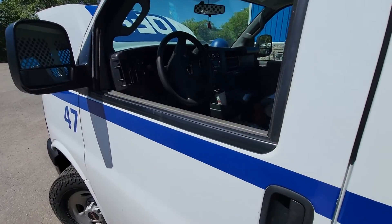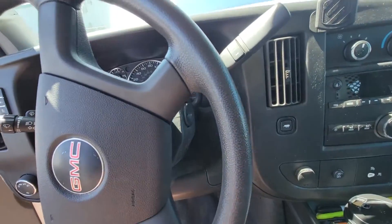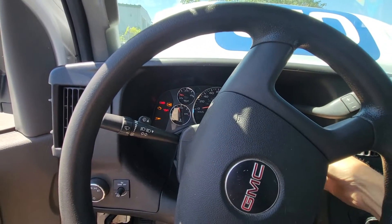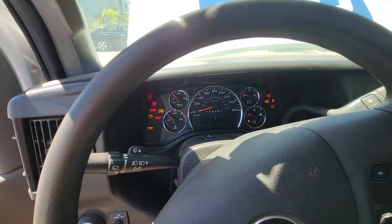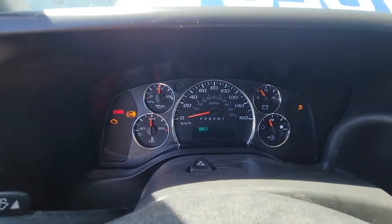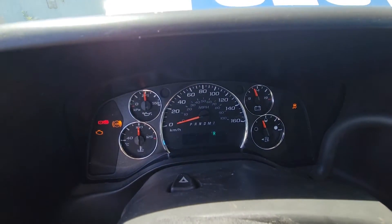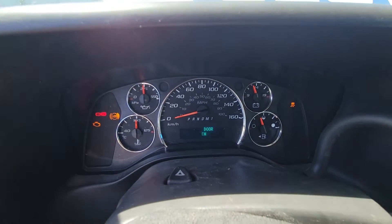Today we're going to be looking at a 2017 GMC Savannah van. The problem with this vehicle is it's got some communication faults. Sometimes it doesn't start; other times it starts and has codes and communication issues. It started this time, but right off the bat we've got no gear indicator, engine light on, ABS light on, traction light on. That's an indicator we're dealing with some sort of communication issue, because when the gear indicator doesn't light up, it usually means it can't talk to the TCM.